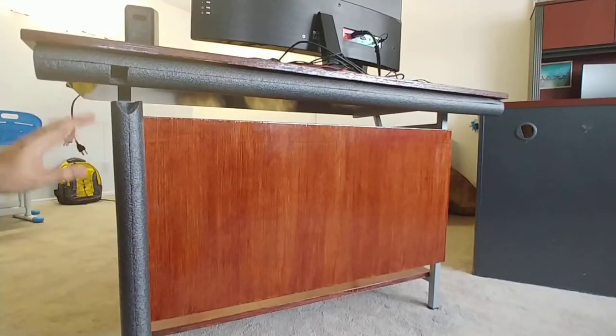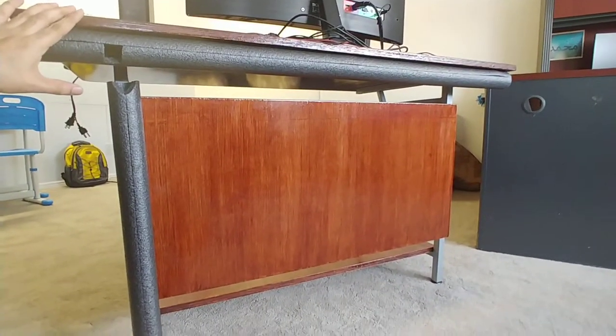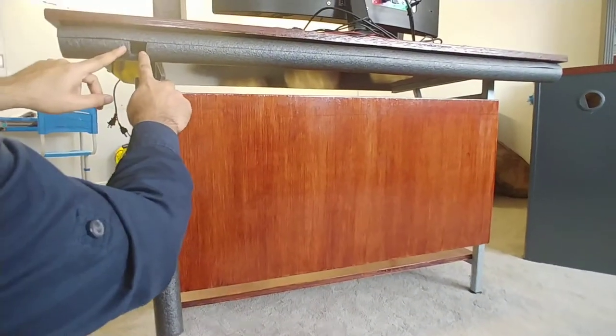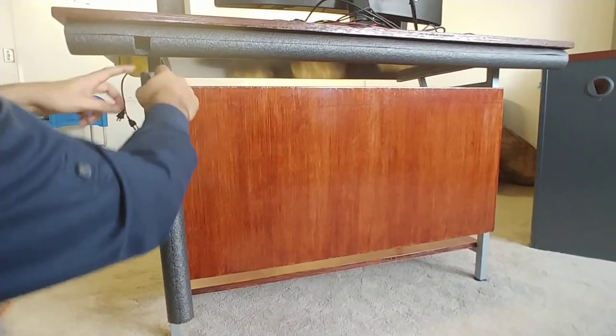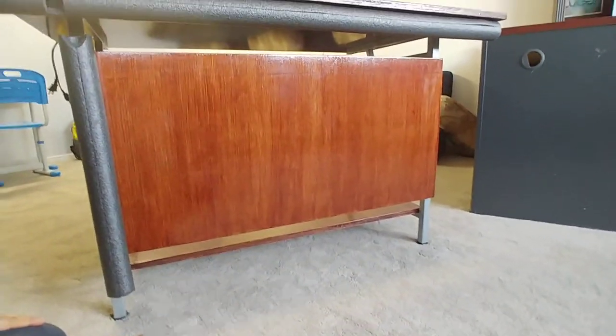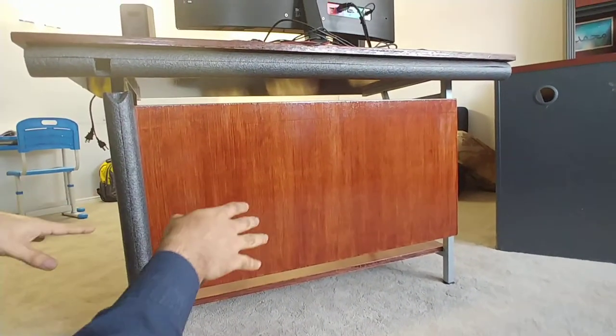Now we are done. I have one piece here and one there. I created a small hole so all the cables coming from here go in there, all the way down to the socket. Now we're going to put all the cables in and see how it looks.